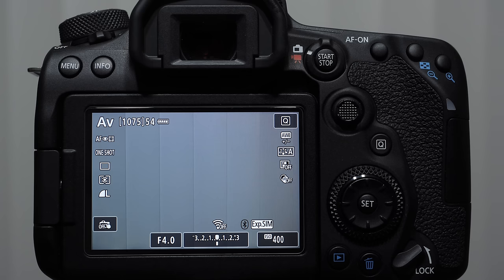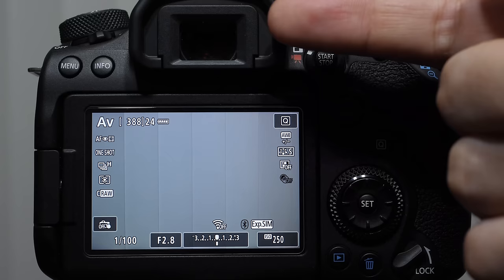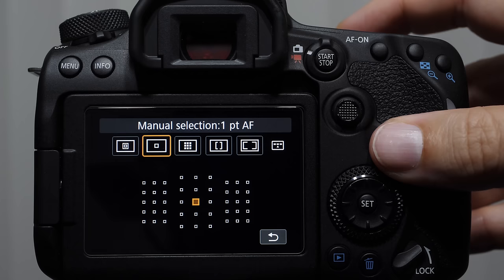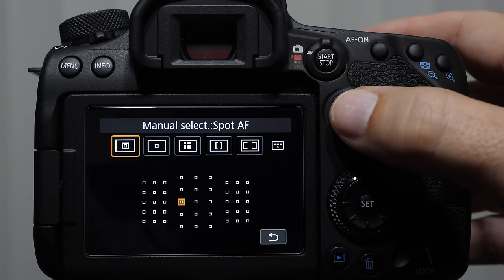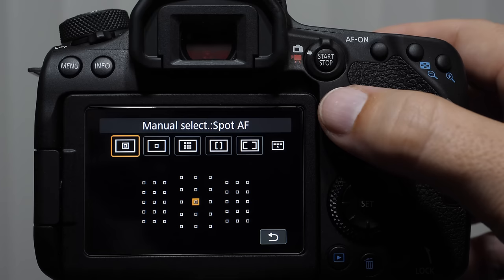Something you need to be aware of is the AF cluster that we're shooting with. In sports shooting, a lot of it is done through the viewfinder. We can access the clusters by pressing the cluster button, right next to the shutter button. Spot AF is a single square — actually smaller than a single square — and allows us to select a very small area to focus on. In certain wildlife shooting situations where the animal is still, this makes a lot of sense because it gives a very precise location for the camera to look.